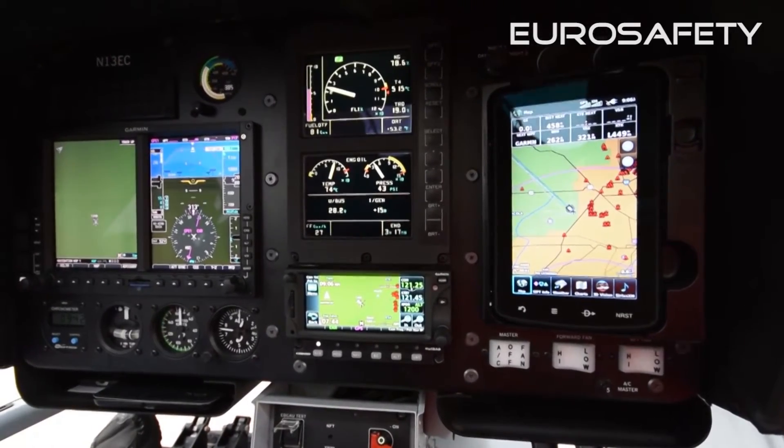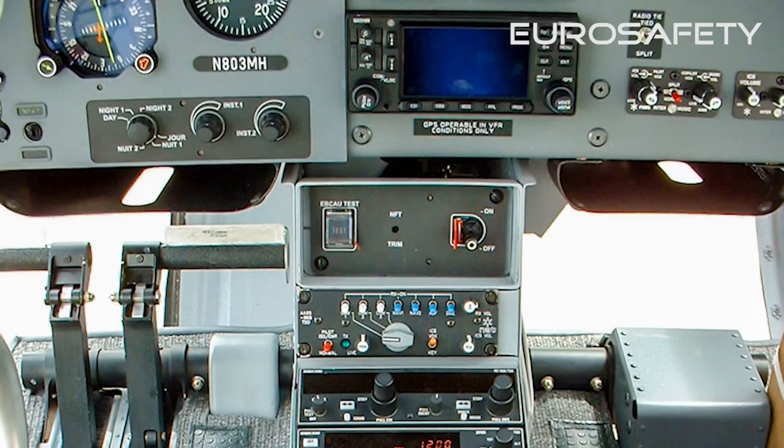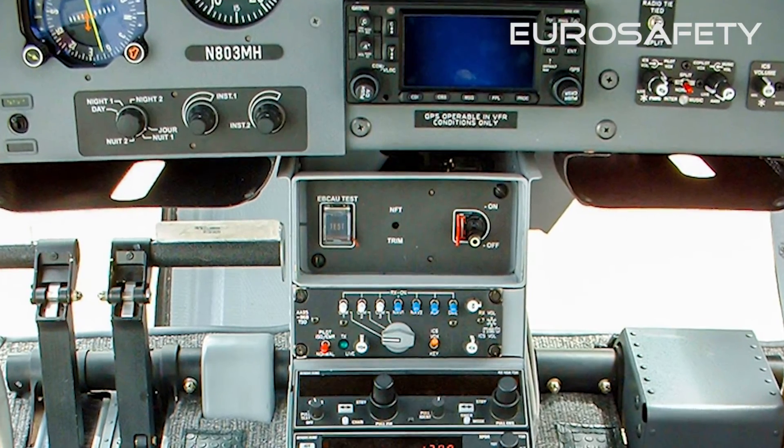The NR should then decrease to 376 ± 2 RPM. The check is now complete and the test push button should be resafetied.